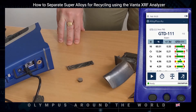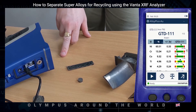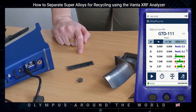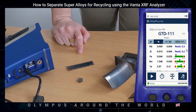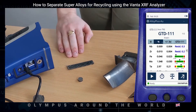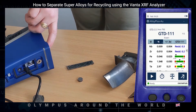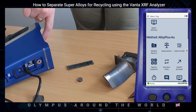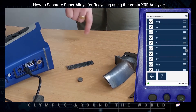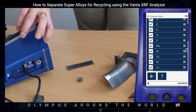We can also reorder the elements on the display simply by pressing the column headers. So if we wanted the lowest element concentration at the top, we can have that. You can also customise them to have important elements shown. The easiest way to do this is to go into the main menu, scroll down to element order, and then click and move specific elements to wherever you choose.